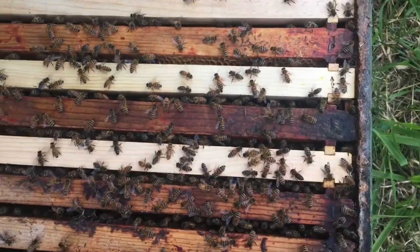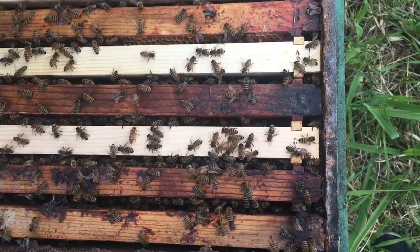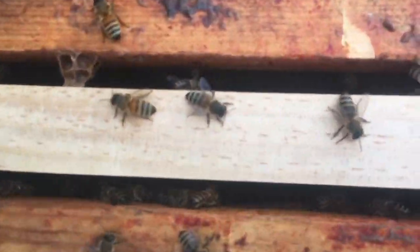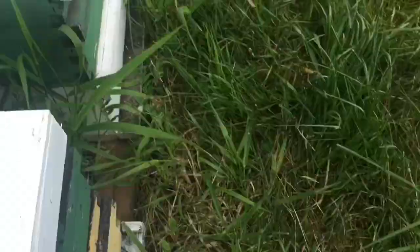Let's pop the top. Immediately I'm seeing that there's a good cluster of bees on four, maybe five frames. They haven't really started working on these two or three frames yet. Honey flow is just starting. So immediately I know they could use another box here in three or four days. Move on to the next one.